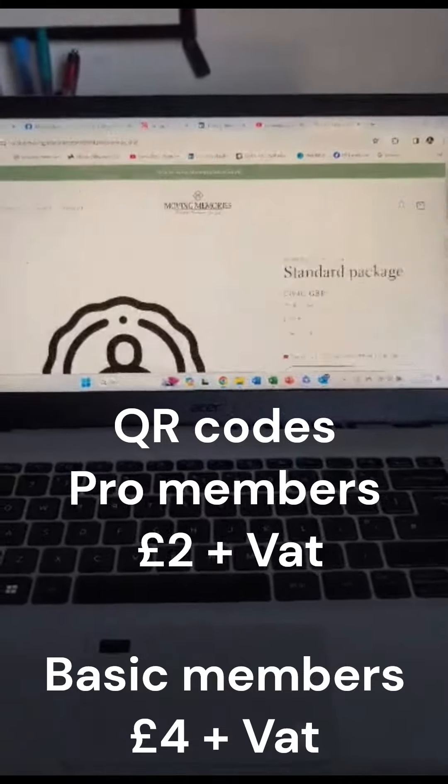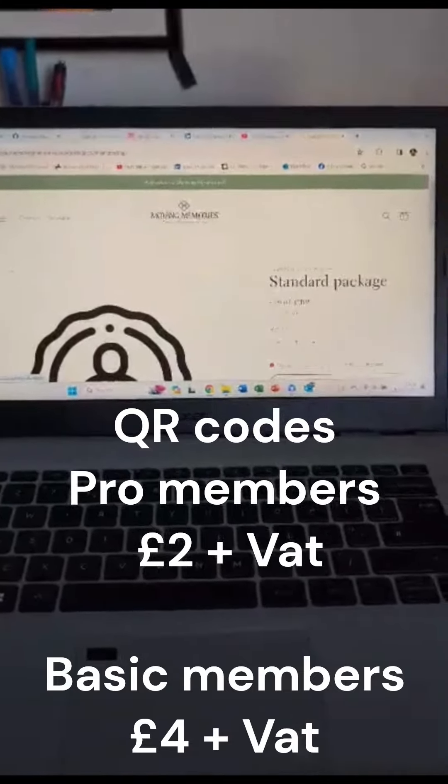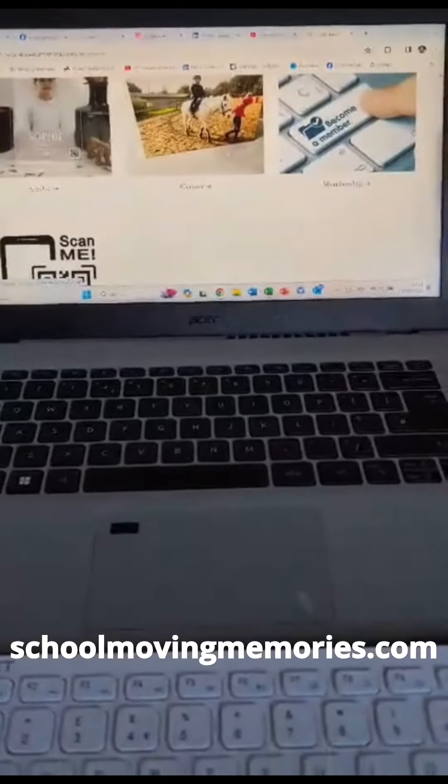Basically you click through, add that to your cart, go to your cart, checkout, and then you become a member and have access to what I have access to — which is basically products and QR codes.